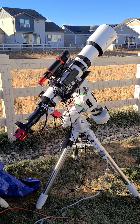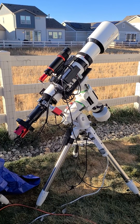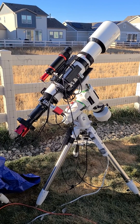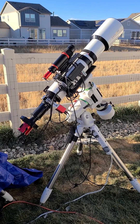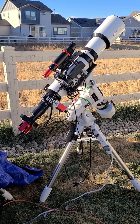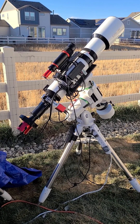Hey everyone, it's Tommy with Colorado Astro. I just picked up this new telescope, the Explore Scientific ED-127. It's the FCD100 triplet refractor. I don't have the focal reducer for it yet, so I'm using it at the full 950mm focal length.